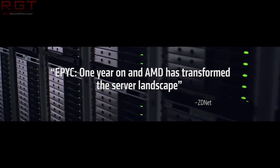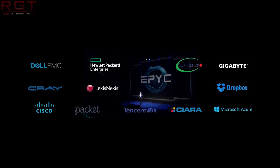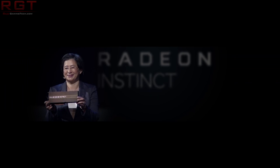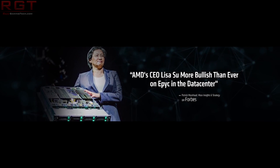Moving on to the next piece of news — the IPC gains, referring to Zen 2. We all saw the Next Horizon event, and there was a lot of information AMD provided. Clock speeds were one thing they didn't give out, but we can probably estimate 4.5 to 4.8 gigahertz based on what we know the 7nm node is capable of, as well as some performance slides from the event, and some leaks suggesting engineering samples are hitting that range internally.